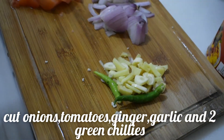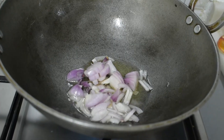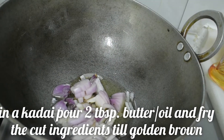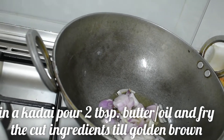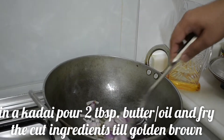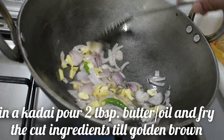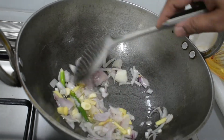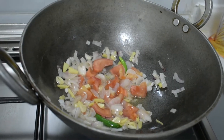We should cook it in the pan. Let's cook it in the pan. Now put the garlic in the pan. Put the garlic and pepper in the pan.